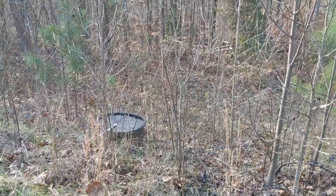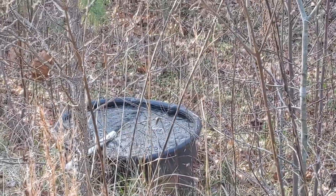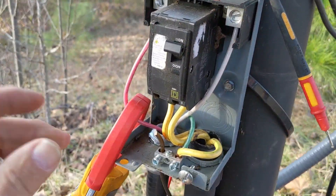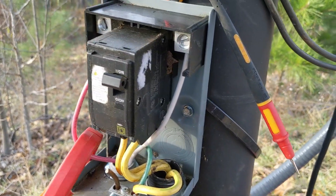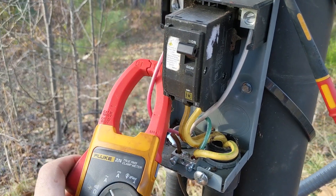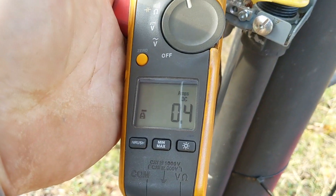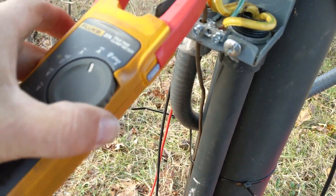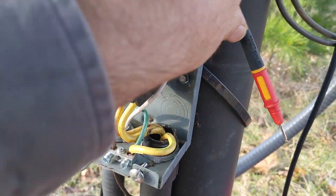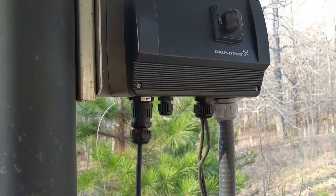It didn't miss a lick. See the water down there running on the overflow? That's on solar, not on generator, because the generator is obviously off. And if I check here, it's not pumping much but — 0.4 amps times 120 volts — it doesn't take much to make this pump work. She's working just fine.